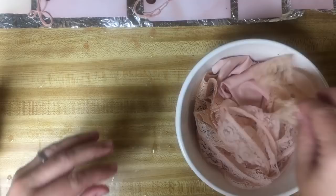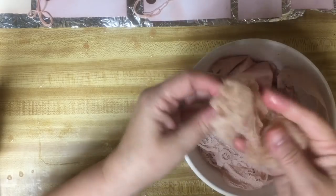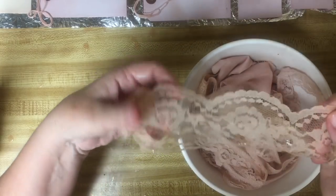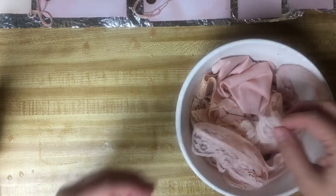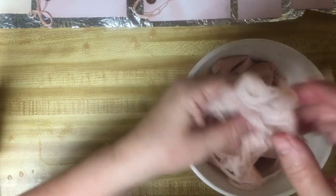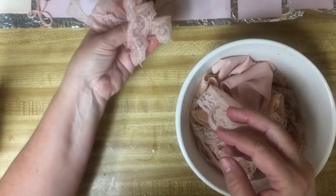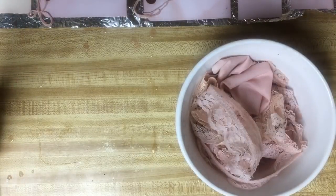We have the lace. I'm going to go ahead and lay these out so that they can dry. This was an off-white lace. This one was white, so it's more in between - I'll be able to use that with either one.